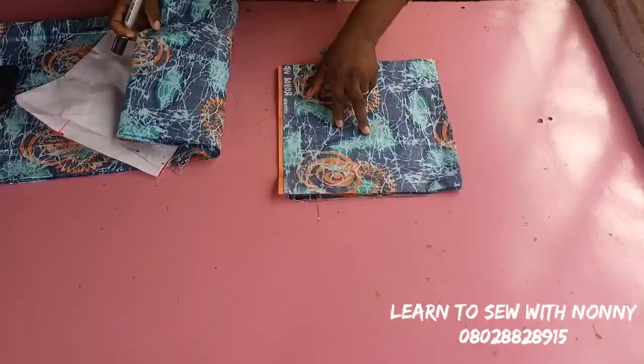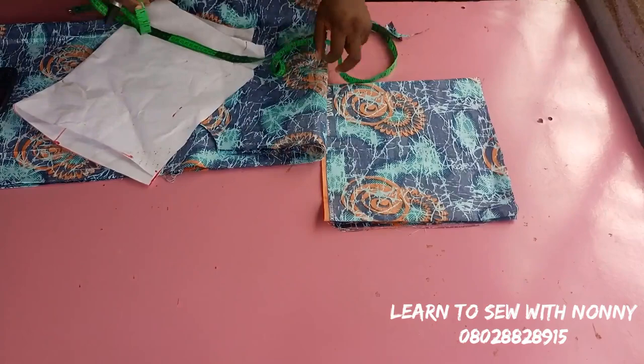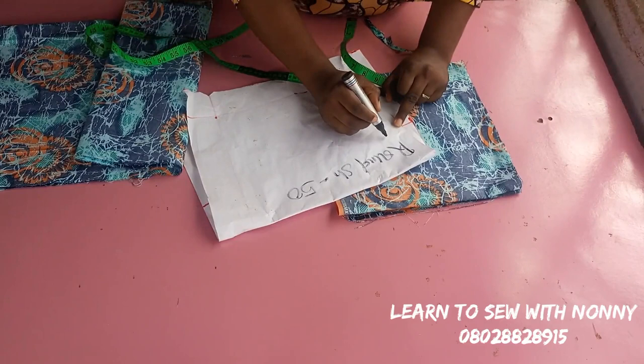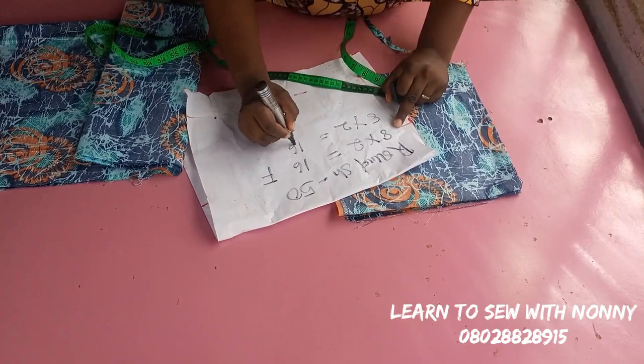At the end of the video I'll show you the fitting on my body so you can decide how much ease to add. Now this is my fabric for the sleeve — it's 11 inches long; you can make yours as long as you want. My round shoulder measurement is 50 inches. When cutting the sleeve, remember we made eight inches for the front — eight times two because the front is folded, that's 16. Another eight times two for the back, that's 16.